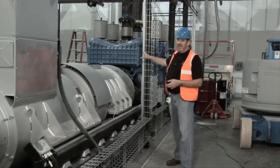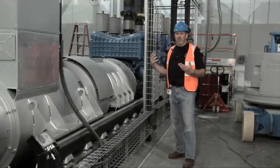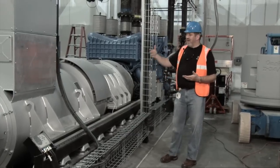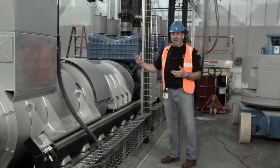And then we have a clutch — an electromagnetic clutch here. So when we have a normal utility feed onto the building, that will drive this flywheel. It's a very small charge that goes into the flywheel, just keeps it spinning.